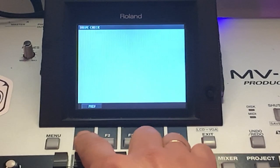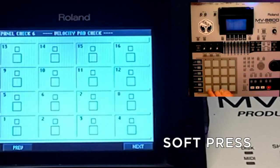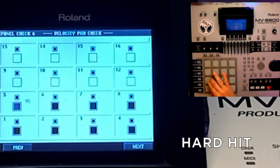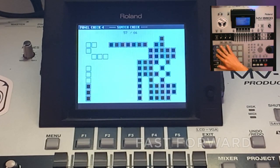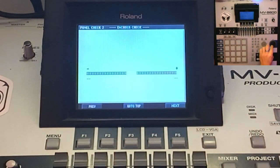Also a very important test is to test all the pads. There are two types of tests: the soft press test and the hard hit test. It's also important to check all the buttons to see if they are working, and the encoder from left to right — it gives an OK.